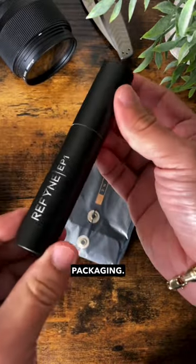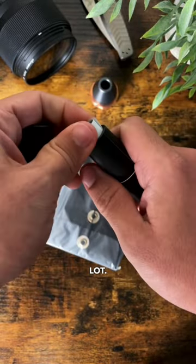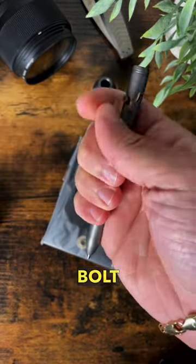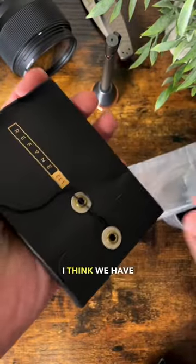Let's see what else we've got in here. Look at this packaging — very sleek, I am digging this a whole lot. And here is our bolt action pen. Oh, and that is really smooth.